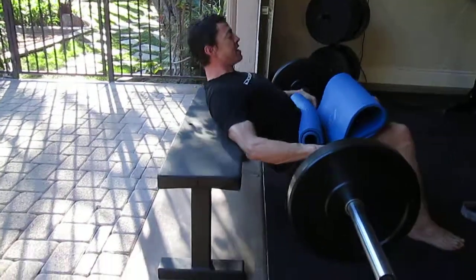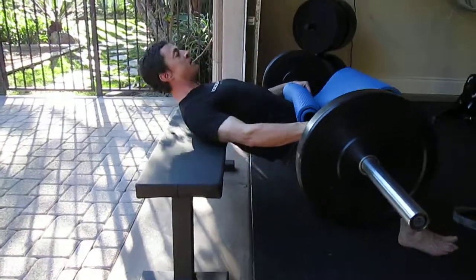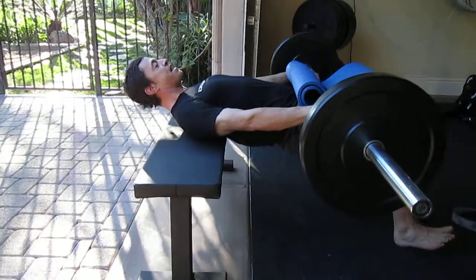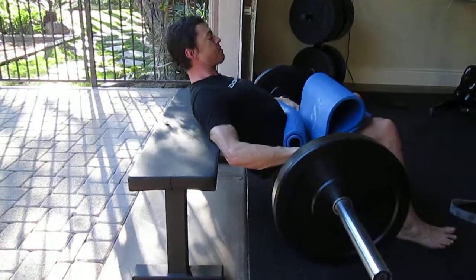As you come down, no arch — use a nice hip hinge down. Drive through your heels more than the ball of your foot. At the top, really clinch the glutes and pull the waistline down with a two-count hold at the top of each repetition.